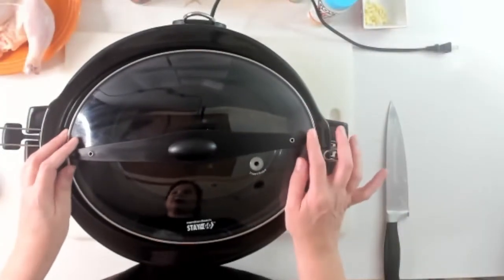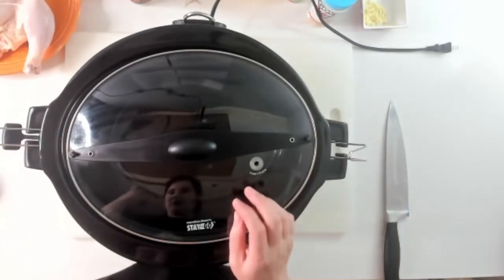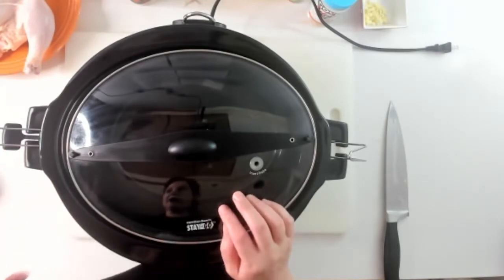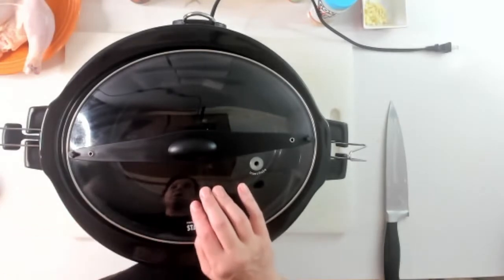We're going to roast the chicken in the crock pot — this is news to me too. I always thought roasting you had to do in the oven, and I've done that, but this was really great. You can just leave it and it won't overcook. It won't burn.